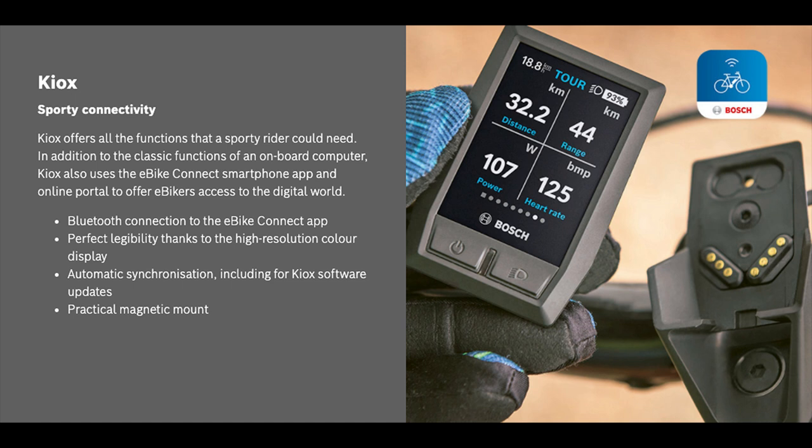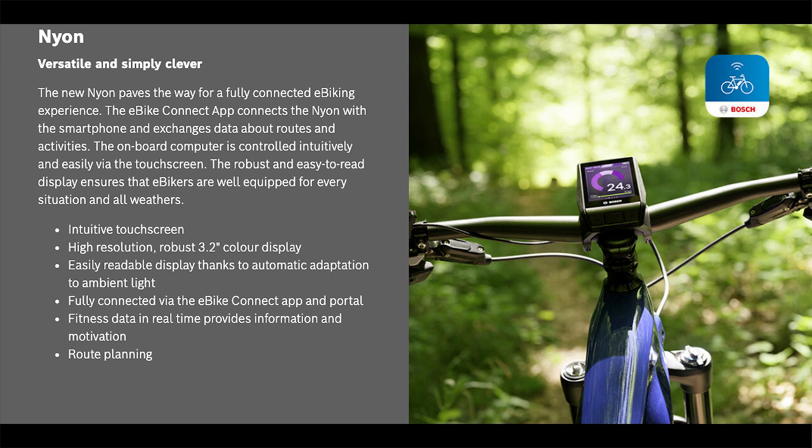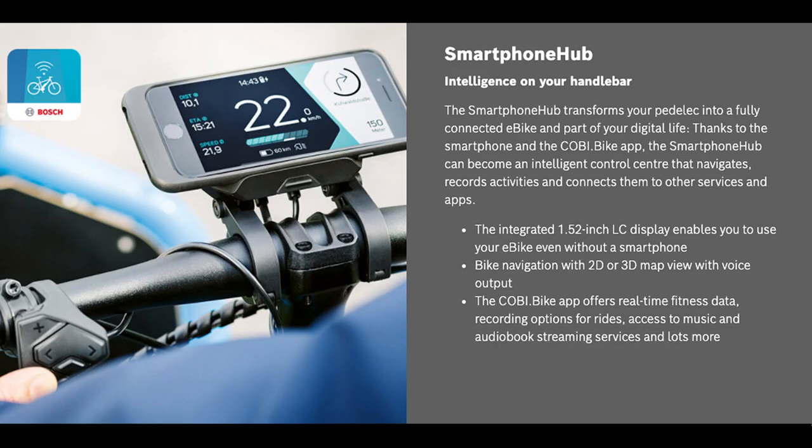The Kiox also comes with navigation — route planning capability online that it can send to the Kiox device, connecting to apps like Strava and giving you responsive orienteering navigation. The bike we have here comes with the Nyon display, which is for off-road, exploring, and fitness. The fitness capabilities are the same as the Kiox, but it also has navigation that saves addresses and recently visited maps, plus place markers to find your way back to a spot when you're riding trails.